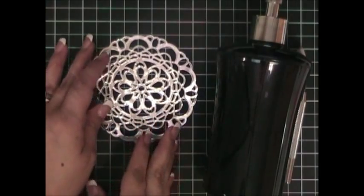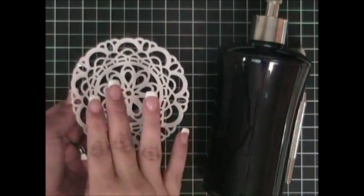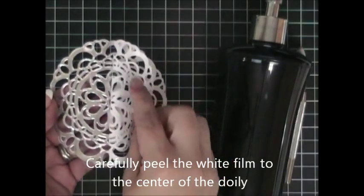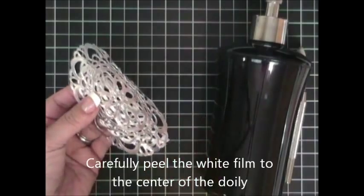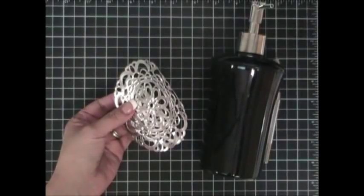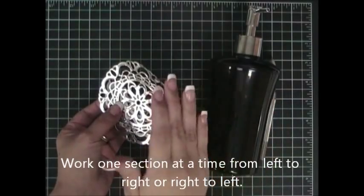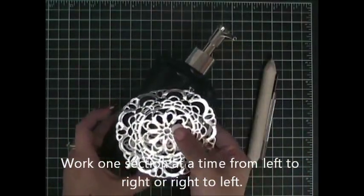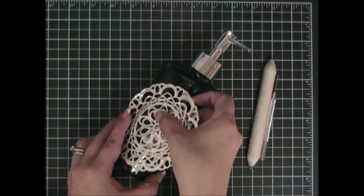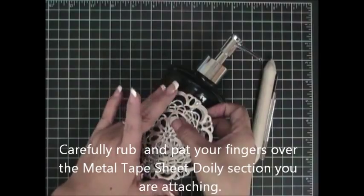I now have my metal tape sheet doily ready to be attached to the soap dispenser. I'm going to flip it around and you're going to see that there is a white film — this is easy to work with, all you're going to do is peel it off. I'm only going to peel it off halfway because I'm going to attach it one section at a time. I am left-handed, so I'm going to work from left to right, but if you're right-handed you can work from right to left or however you feel most comfortable. I've removed the white backing — only half of it — and I'm attaching this right here to my soap dispenser.